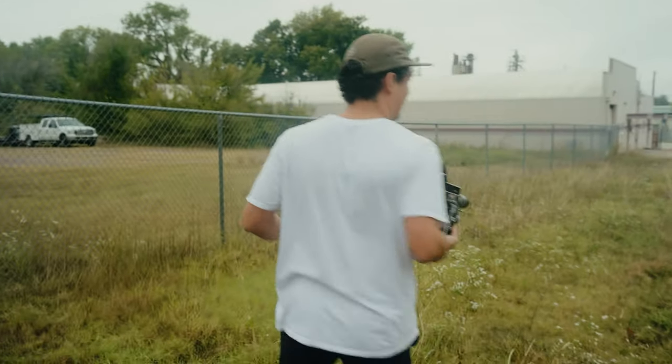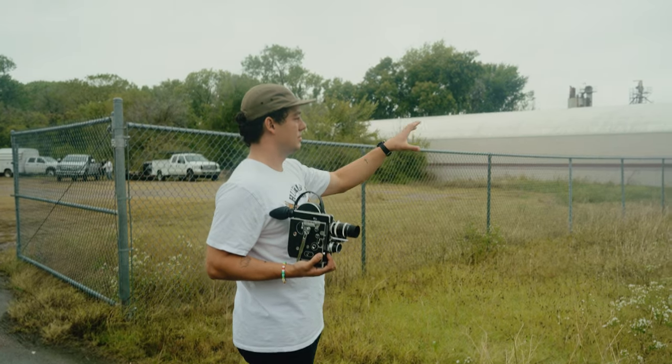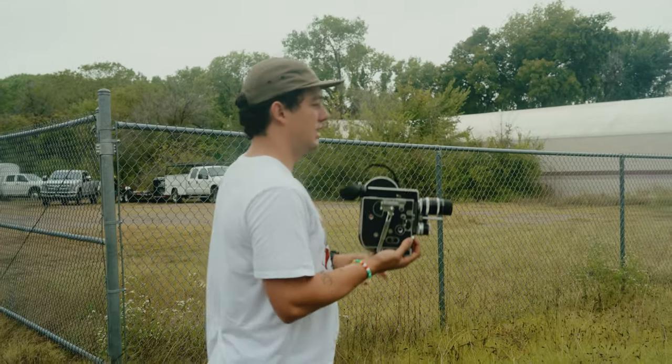I'm going to frame up this first shot. I have a light post, cool street sign, some old cars — classic — and some cool ivy.